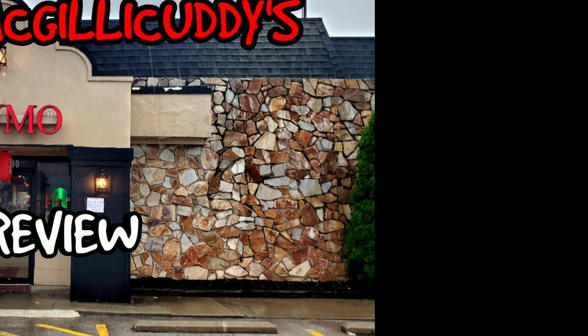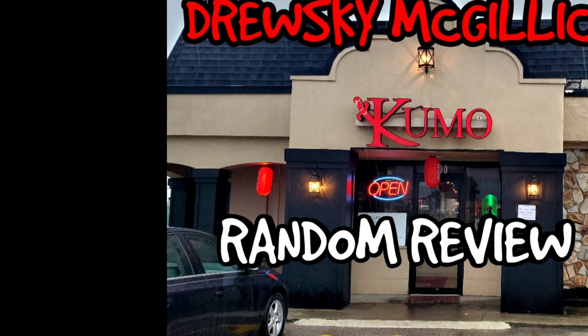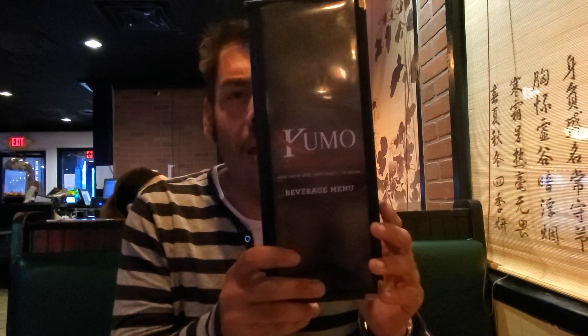It's Strewski McGillicuddy's Kumo Random Review! Hey everybody, it's Strewski McGillicuddy and we came to Kumo Asian Fusion.